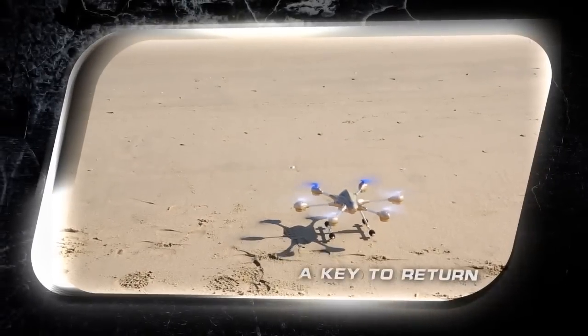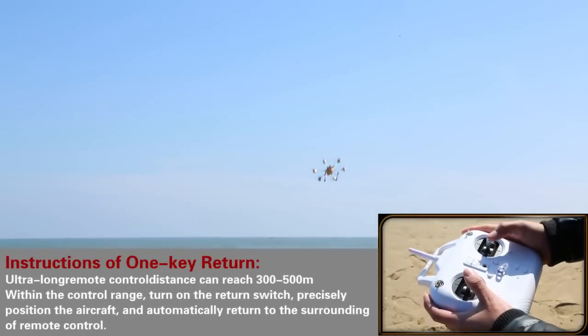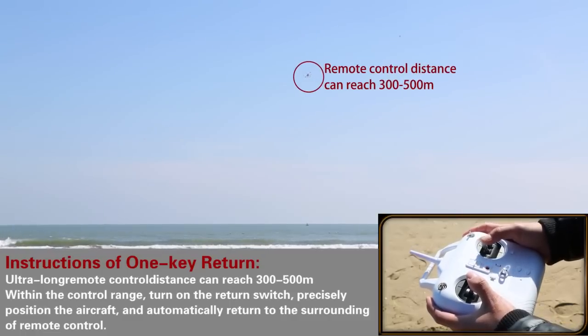One key to return, with the product's remote distance of 300 to 500 meters. Within the operating range, just turn on the key and the aircraft will locate the position instantly and fly back automatically.